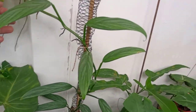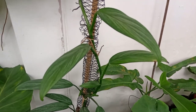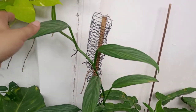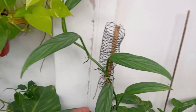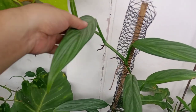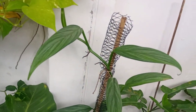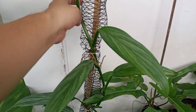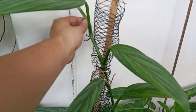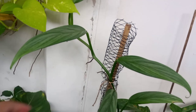This Epipremnum silver ampicillum — I think that's the name, silver satin in short — I have already propagated this one but it has reached the maximum height of the pole, so I would probably just stick a packaging tape here so it could attach itself on the wall.